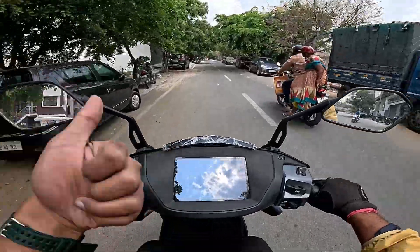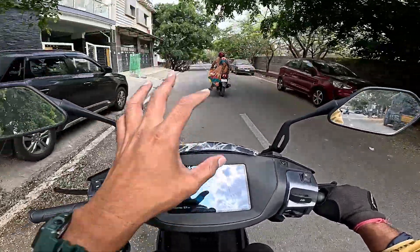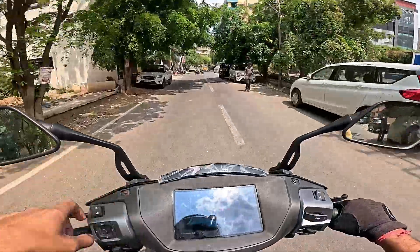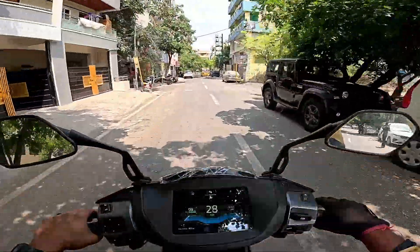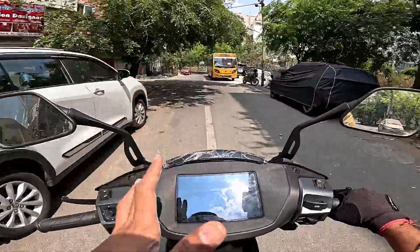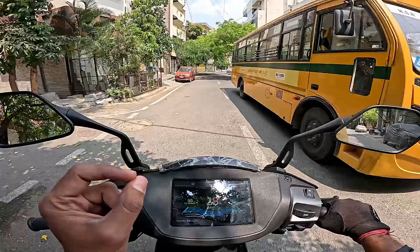Traction control and magic twist — this is a key mode upgrade. That is smart. We have a full charge of 130 km of range, but the range needs to be tested. We will try to test the range.